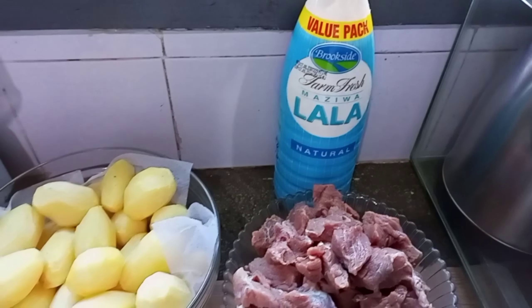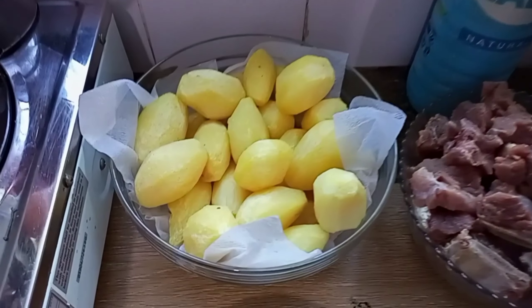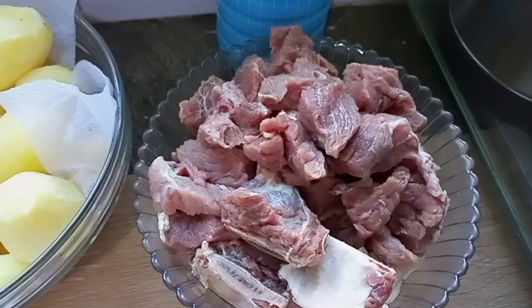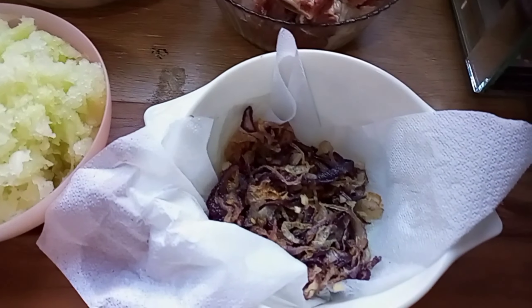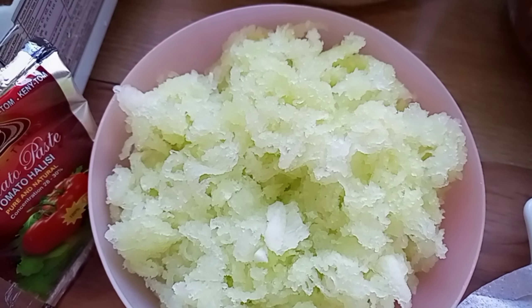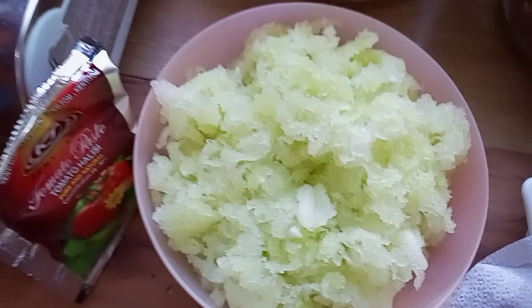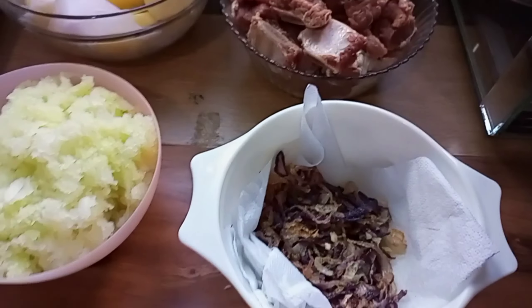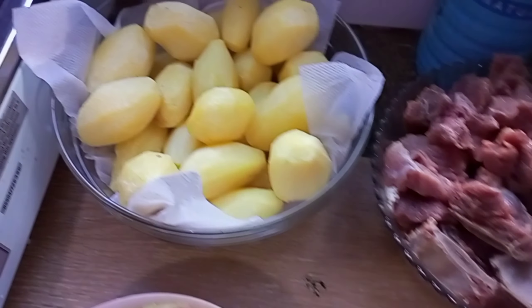Hello guys, today I'm going to prepare biryani. Those are my potatoes which I have already fried, my meat which is chopped and cleaned. Onions already fried golden brown, unripe popo already grated, tomato paste, ginger and garlic fried too, and tomato blended. Those are my ingredients for today, and I'm also going to add fermented milk.